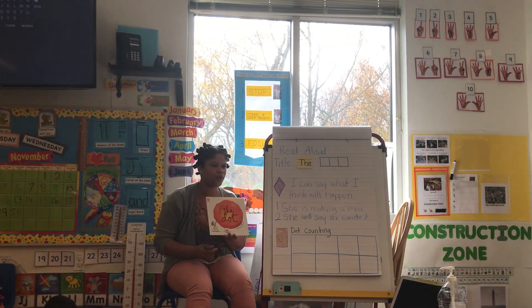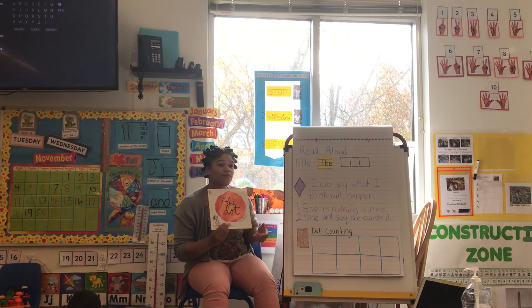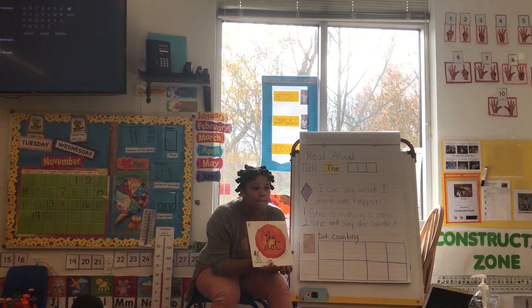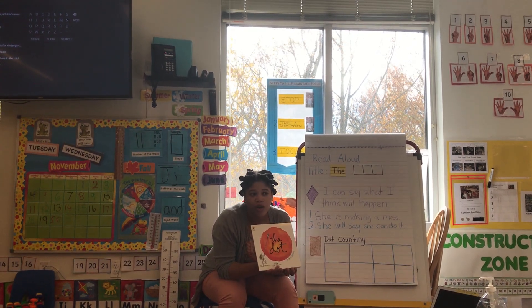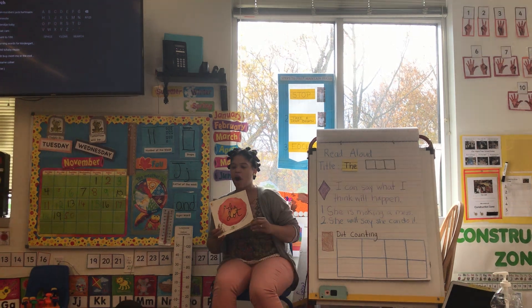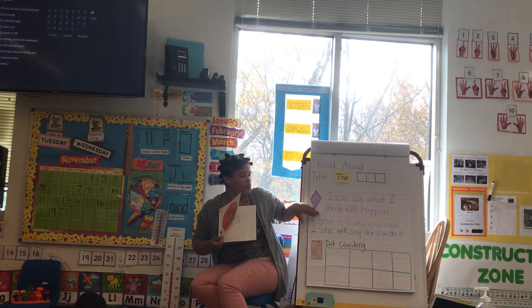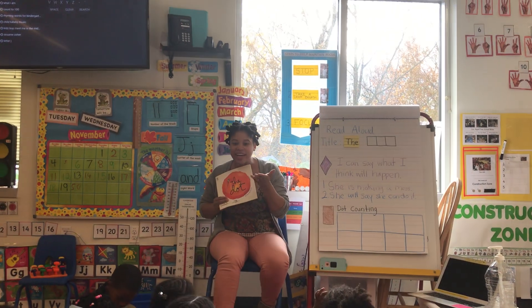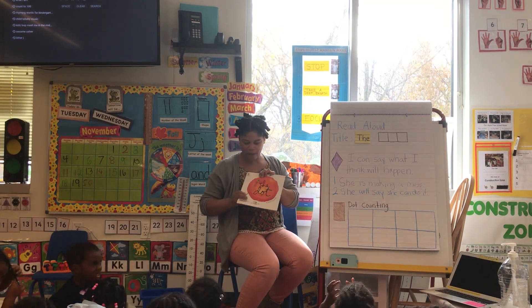Aiden, what do you think she can do? She is a messy sheep. Her don't know how to swim. Her is safe to swim. So, you think she's learning how to swim. Everyone take a look at my book. So, we did our first part. Teacher check — I forgot. The title, the name of the book, like Shiloh said, the title tells me the name of the book.